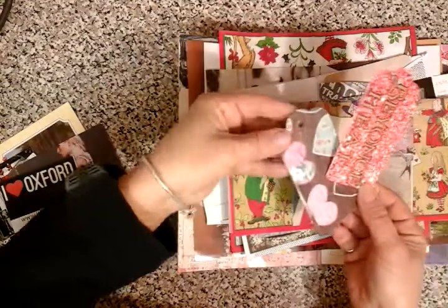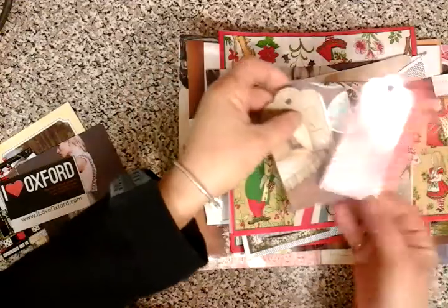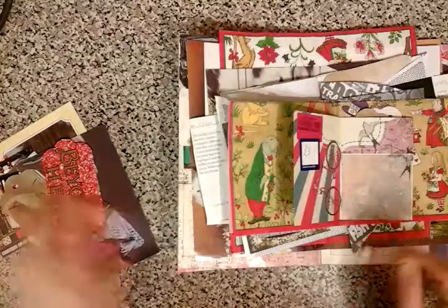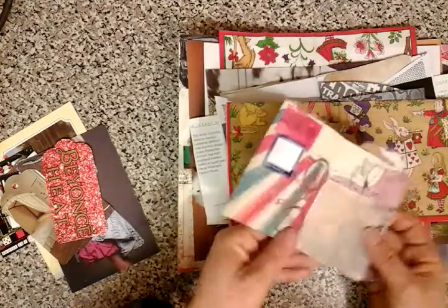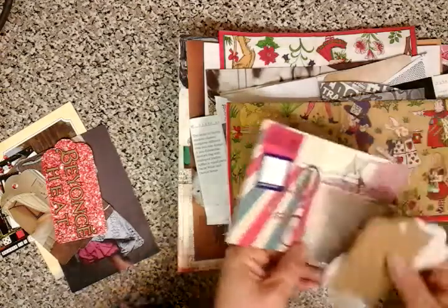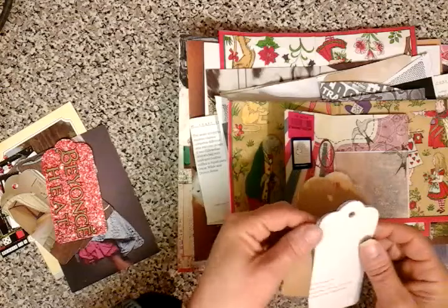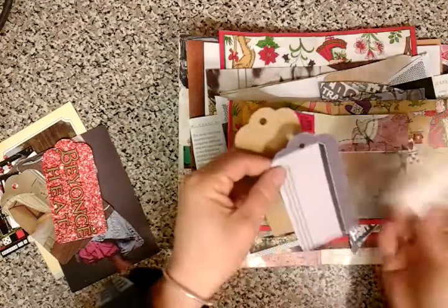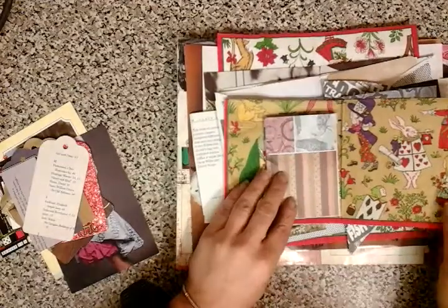This is just from packaging that I received over Christmas, or just some scraps — flyers. We've got like a gift aid sticker and a price. Because it's going to the States, I'm sure just having a little pound note may be a little bit inspiring to Angela. Just bits and pieces that can be used in her journals at a later date.